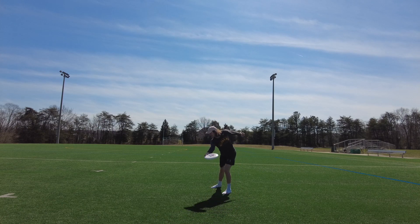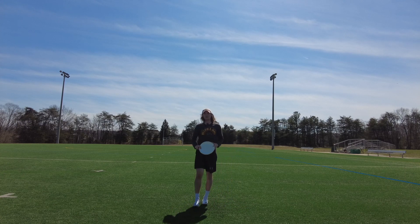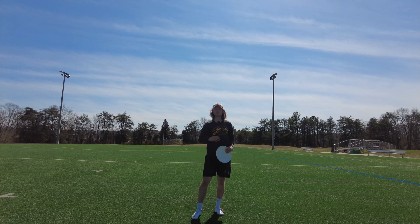Now it's all the way back, and now I can pull through with that angle and have it be the best version of my pull. Let's take a look at some examples to really drive these three points home.